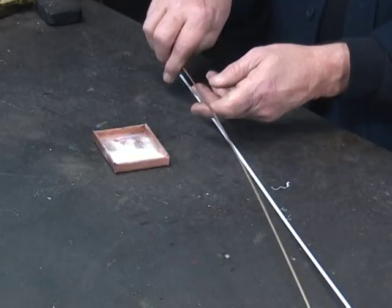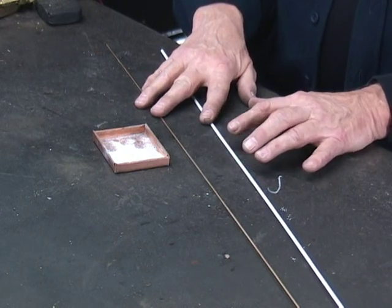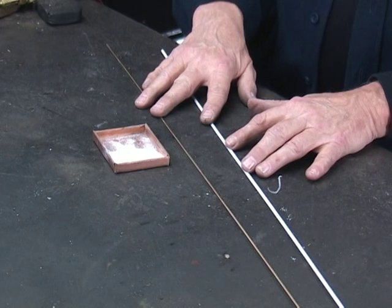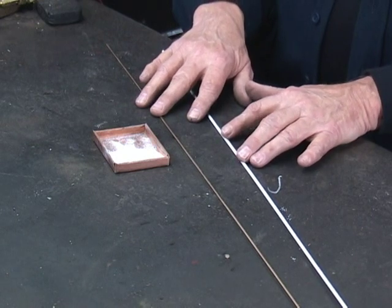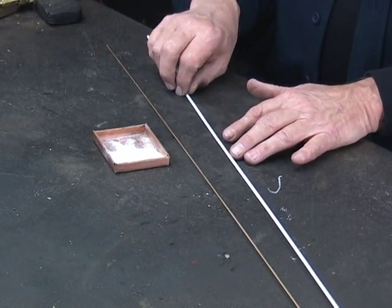The brazing rod we're using here is 3/32" and that's pretty standard for brazing. Now if you're going to braze very heavy material, then you're going to want to go up to 1/8" or even up to 3/16". But for most brazing, 3/32" will do the job. This rod comes in 36 inch lengths.